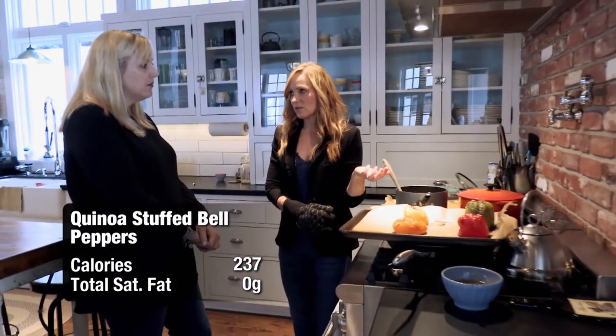You can make these ahead of time and they can sit in your fridge for three days — I make these all the time. That'd be great to take for lunch.